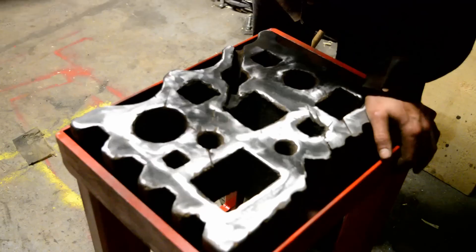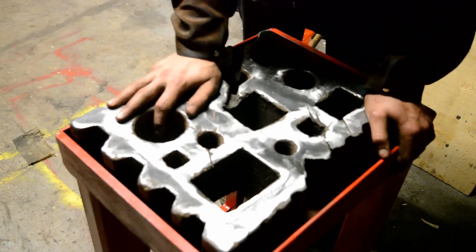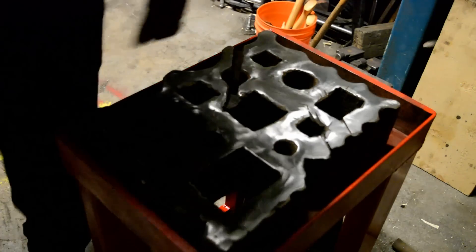So that's it, that's the swage block. As you can see, I just went ahead and polished the top of this. The other side is too far gone — it was cast that way, it was pretty much useless the way it was cast. But I've polished this face, so there it is. I've got a swage block finally.